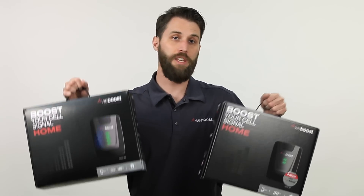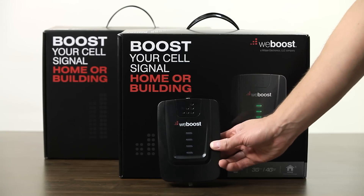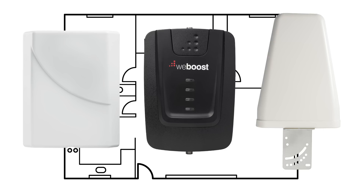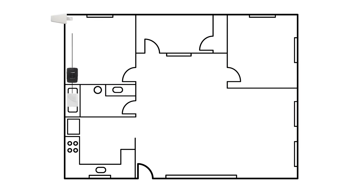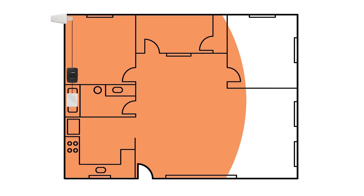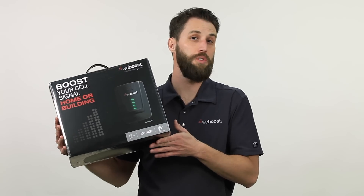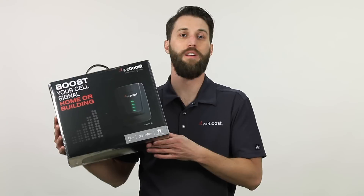If you want to boost more than that, you'll want to move up to the Connect. The Connect also comes in a 4G and a 3G option, and it's designed to cover your whole home — about 5,000 square feet. You could use this in your entire home or an office space or something along those lines.